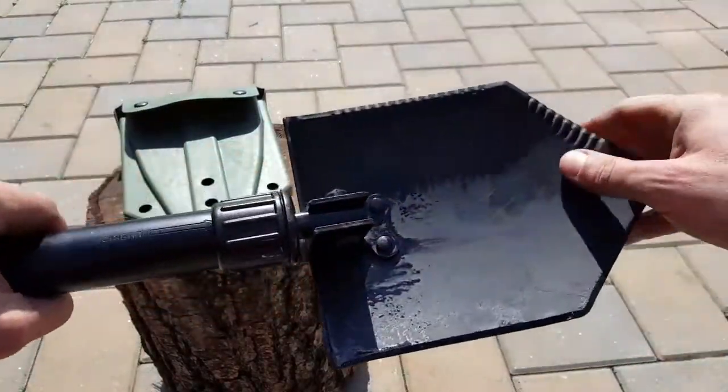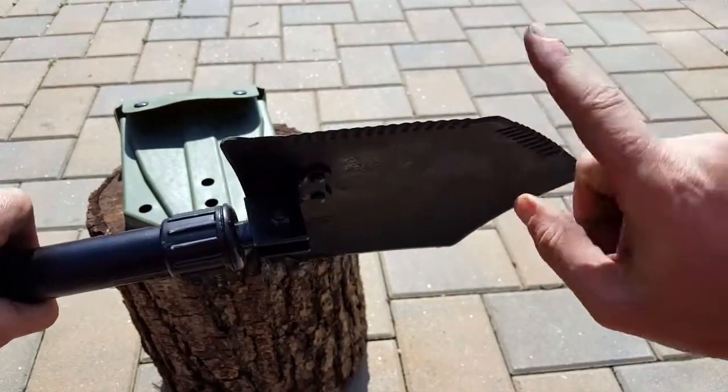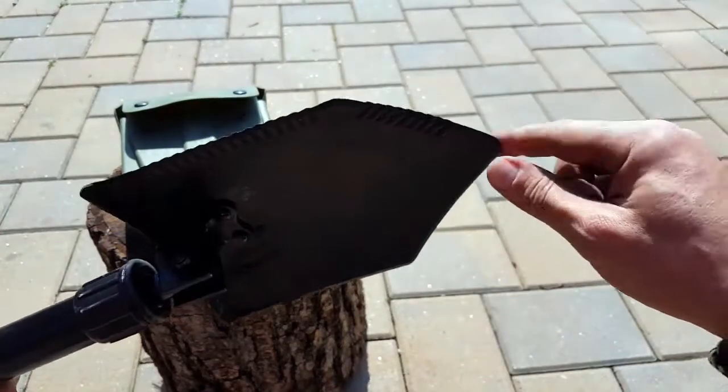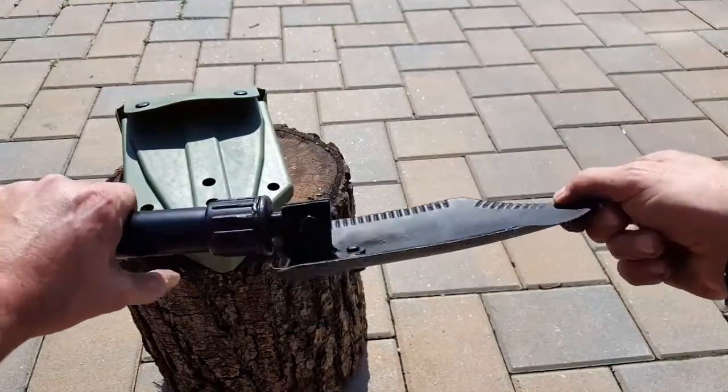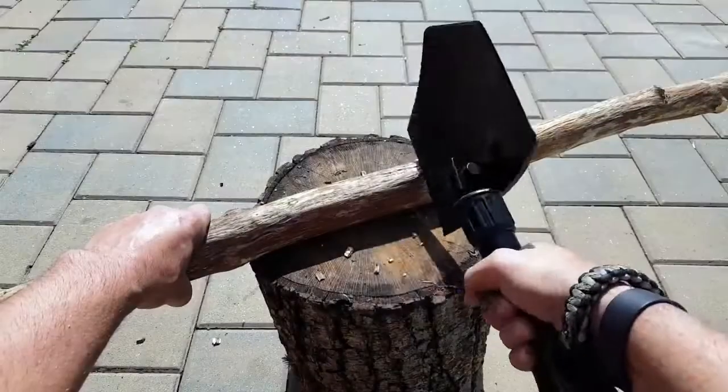The handle is long enough — the handle's also made of aluminum, it's thick — so you can actually get in there and really dig foxholes on different types of terrain, whether it's sand, mud, or harder dirt.